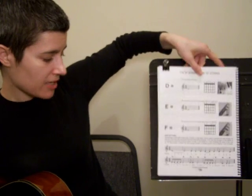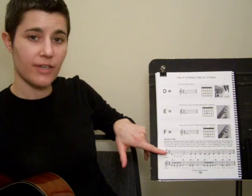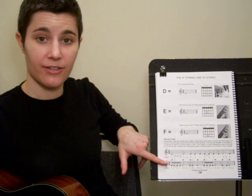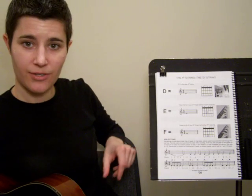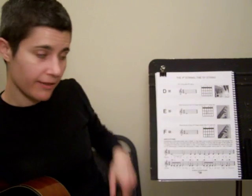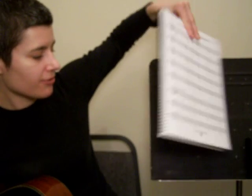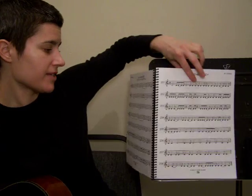I want you to come back and read this section on new rhythms. In this lesson we're just going to be covering the first line right here — we'll leave the 2nd line and those dotted quarter notes for the B lesson. Read through this and make sure you understand it. I've got all the counting written in for you. Then skip over to page 38, where I'm going to show you how to play the first line of this rhythm study.